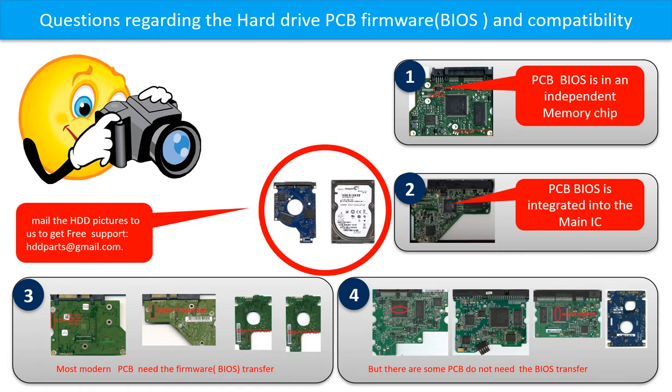We receive many questions regarding the hard drive PCB board firmware — also called hard drive PCB board BIOS — and the hard drive PCB board compatibility. Some PCB board BIOS are in the independent memory chip, like the first picture shows. Some PCB board BIOS are integrated into the main IC, like the second picture shows. Most modern hard drive PCB boards need to do the BIOS transfer before swapping the PCB board, even if the donor boards are identical to the original boards in hardware.